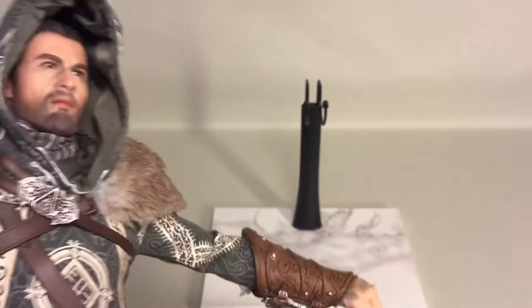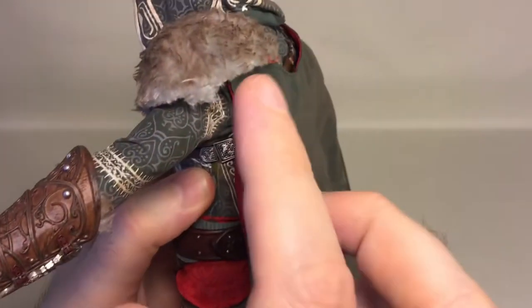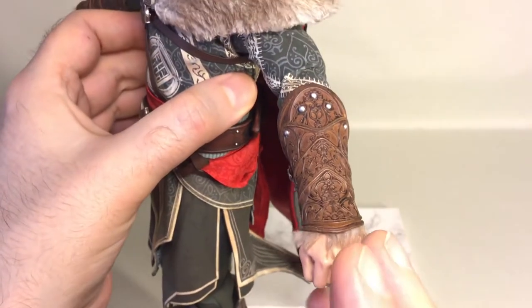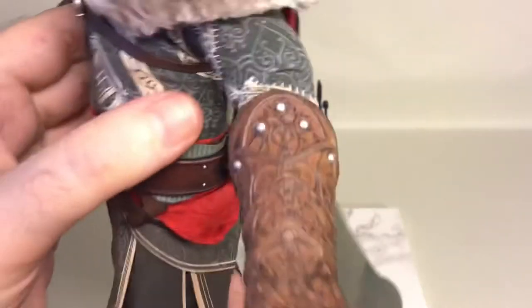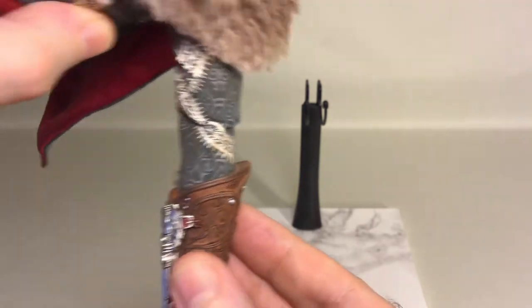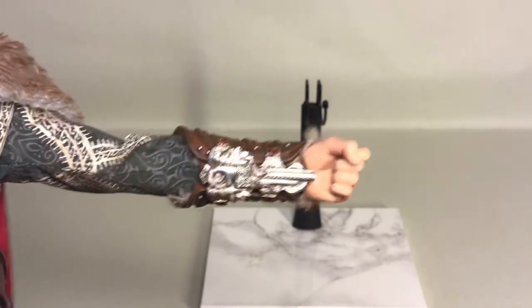I want to say one thing straight away — be careful when handling the furry pieces if you've got sweaty or moist fingers, because it looks like it can easily be wiped off. Be careful when swapping out the hands. Looking at the gauntlets — really nicely detailed. On the underside you can see the single-shot pistol attached under his gauntlet, done in silver.